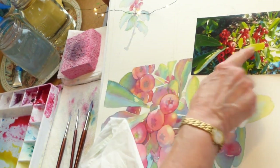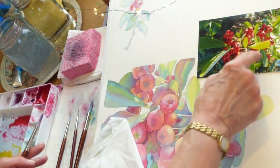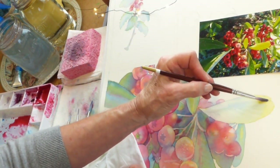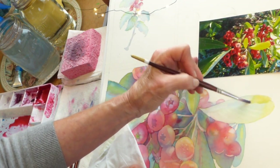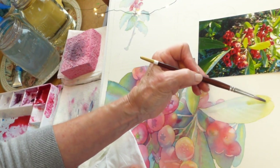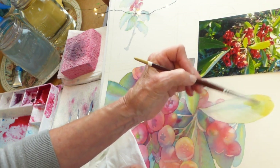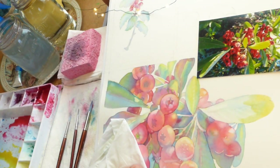Hopefully you all have that photograph to follow along. In the description box under this video, I'll make sure that you all know where to get that image so that you can actually print it out and follow along.